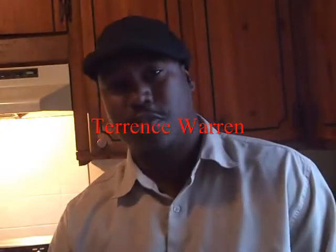Hello, everybody. Welcome to Southern Flavor. Once again, it's your host, Terrence Warren. And what I'm preparing today will be some deep-fried Cornish hen. And I'm using my turkey fryer that I used for Thanksgiving to do this.